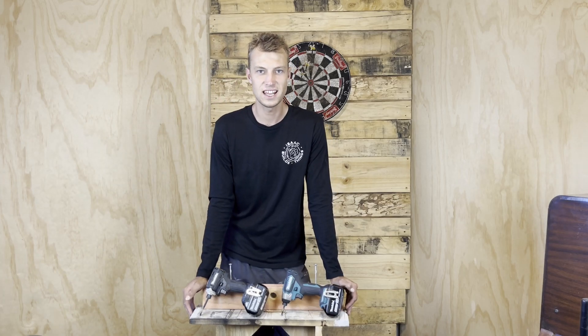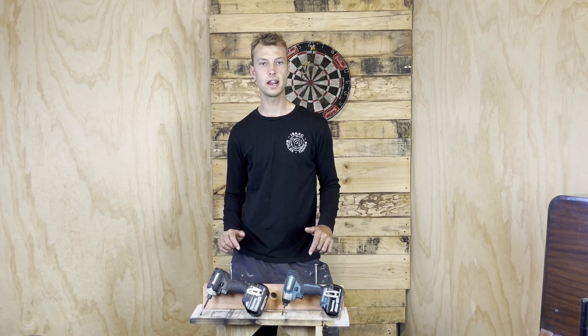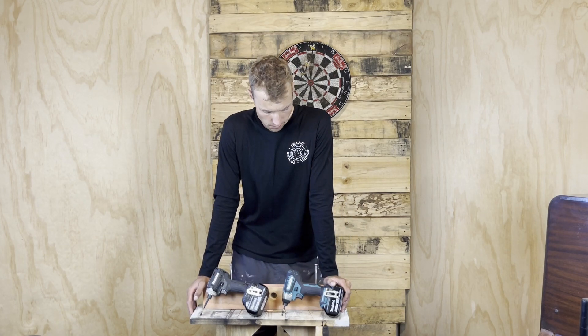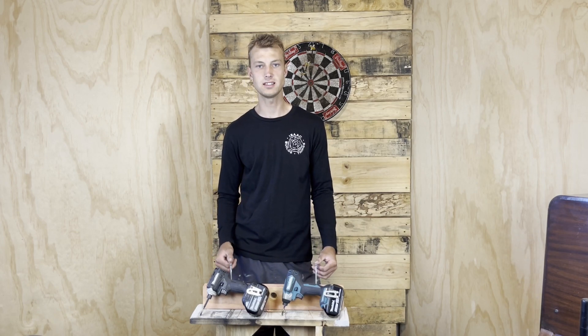Hi, I'm Isaac from Isaac Builds Things, and in this video we're going to be checking out these two Makita brushless impact drivers — the two that I use in the workshop and on the building site. We're going to give you some information on them, my opinions, and do some testing. It's probably not that scientific, but I'm interested to see how much of a difference they have when doing some decent sized screws.